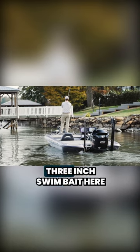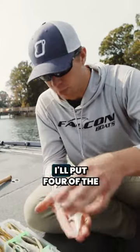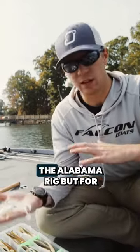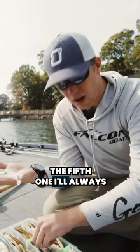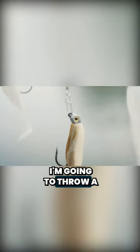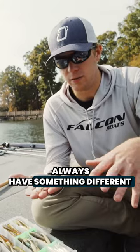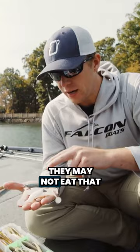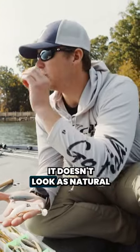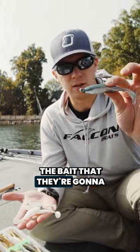We're actually just going to throw this little three-inch swim bait here on Norman. What I really like to do is I'll put four of the same size and color swim baits on the Alabama rig, but for the fifth one, I'll always change it — whether I'm going to throw a different color or a little bit bigger one. Always have something different. It's something they can really key on. They may not eat that one all the time, but it gets their attention. It's something that doesn't look as natural, and they key in on that a lot of times — and that's usually going to be the bait that they key on.